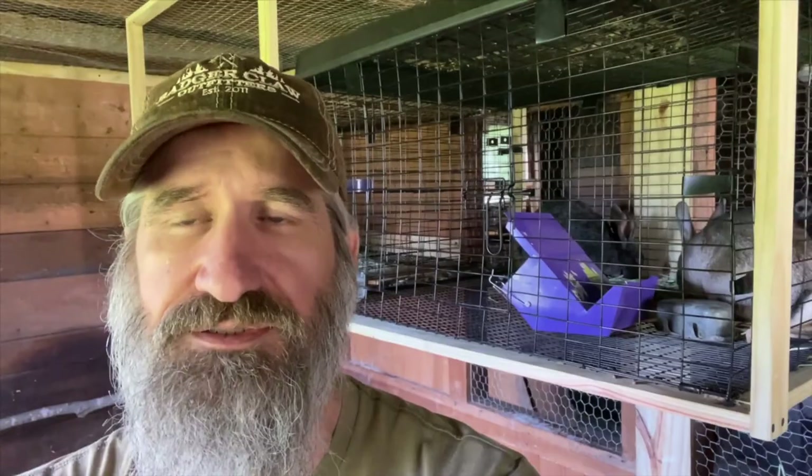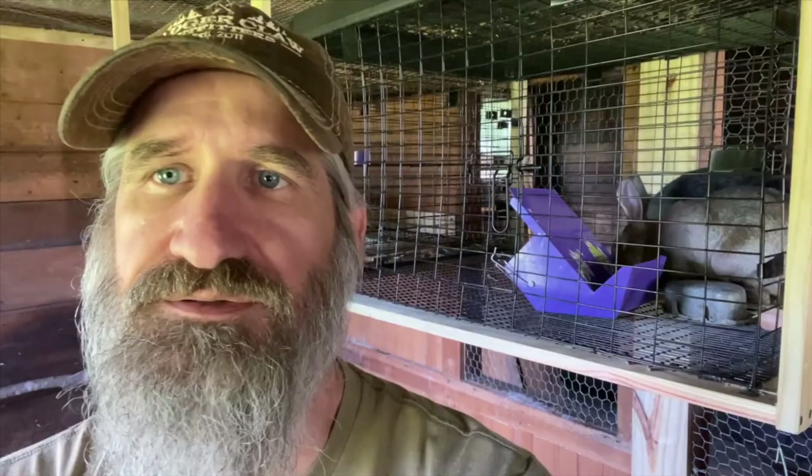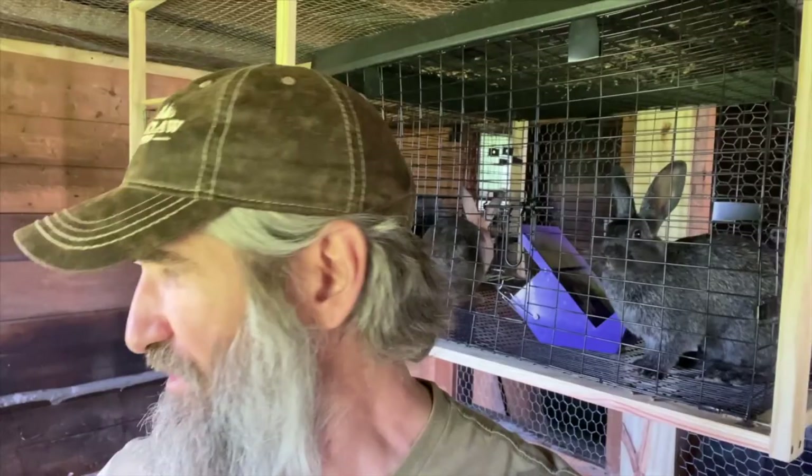Their offspring will provide good meat, and everything they drop down — all their waste — becomes value to the chickens, who in going for that waste spread it and kind of pre-compost what we've got going in this big carbon diaper. The byproducts of this system are obviously the compost, the meat from the rabbits, eggs from the chickens, and when the chickens are older and can no longer lay eggs the dual-purpose breed will make a good stew hen. Meat from the rabbits, eggs and/or meat from the chickens, valuable compost for the garden, insect control — there are a lot of great benefits to this system.